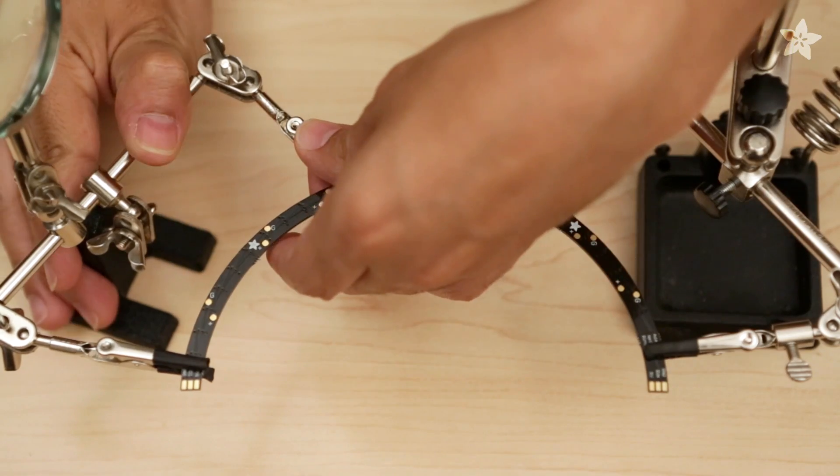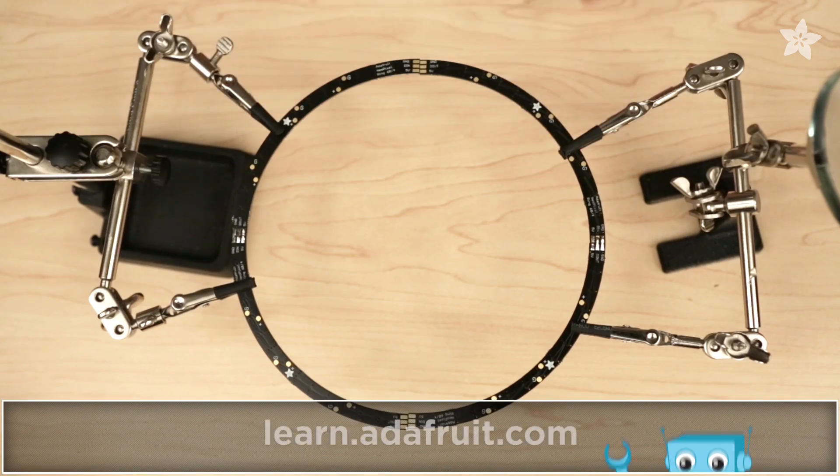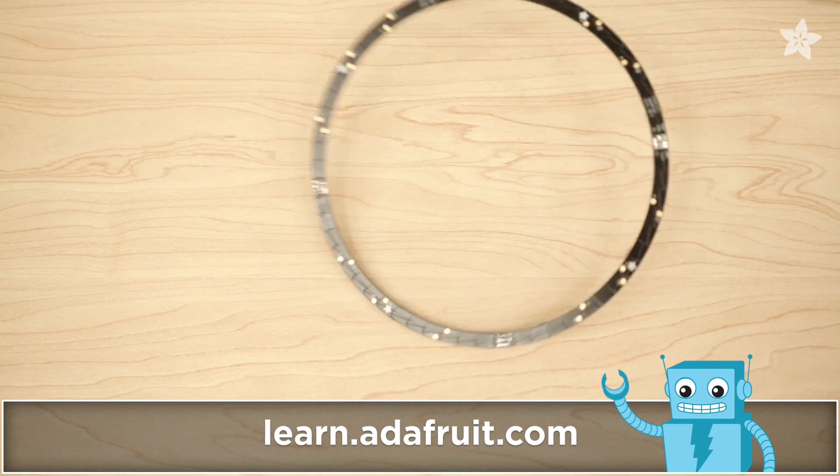This 60-count Neopixel ring is a high-density super bright smart LED ring. It's so big that it's actually four pieces that you have to solder together. You can use two-thirds helping hands to ensure a stable build while you solder.